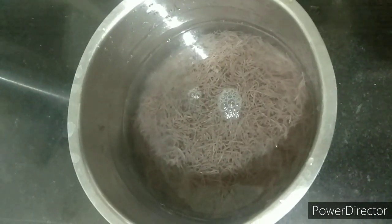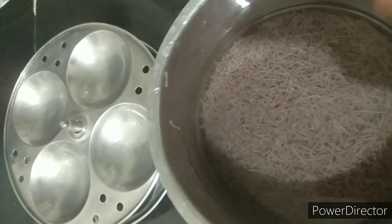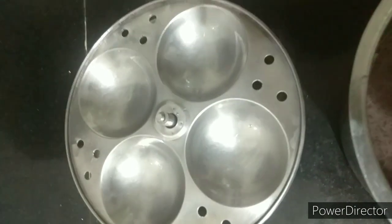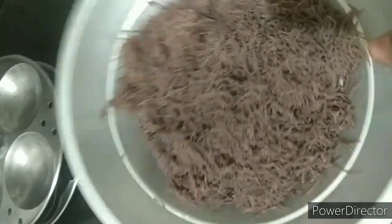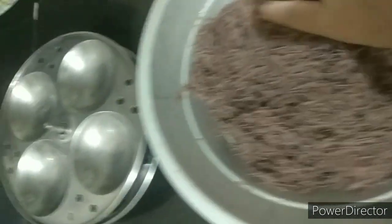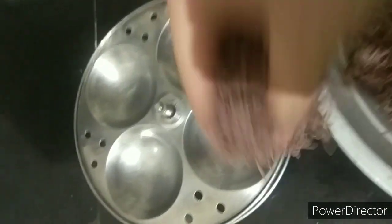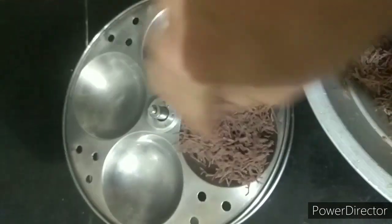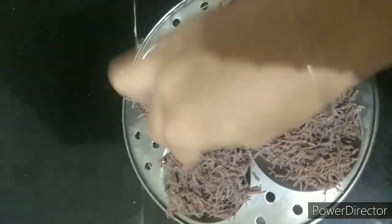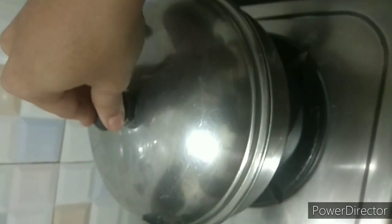Soak it with water. After about 3 hours it will be soaked. At that time, the idli plates are ready. Let's wash it with water and spread it on the idli plate. Let's cook it in the idli cooker.